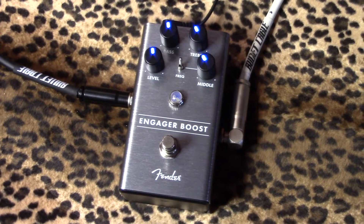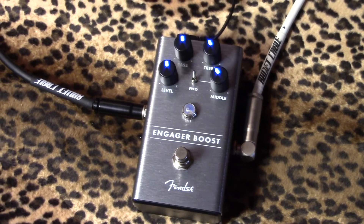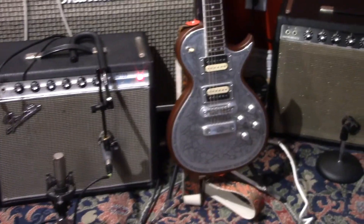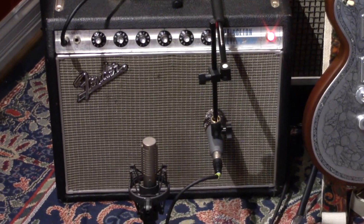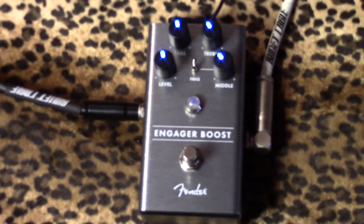Here's the Engager Boost from Fender — let's try it with humbuckers. Those are Dark Moon humbuckers, and that's a Zemitis. That is an old Fender Princeton Reverb. The white coily cable's ready — let's tweak.